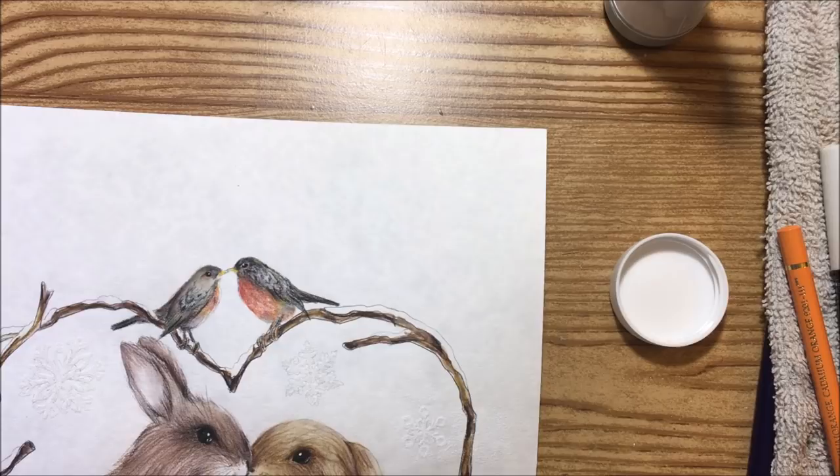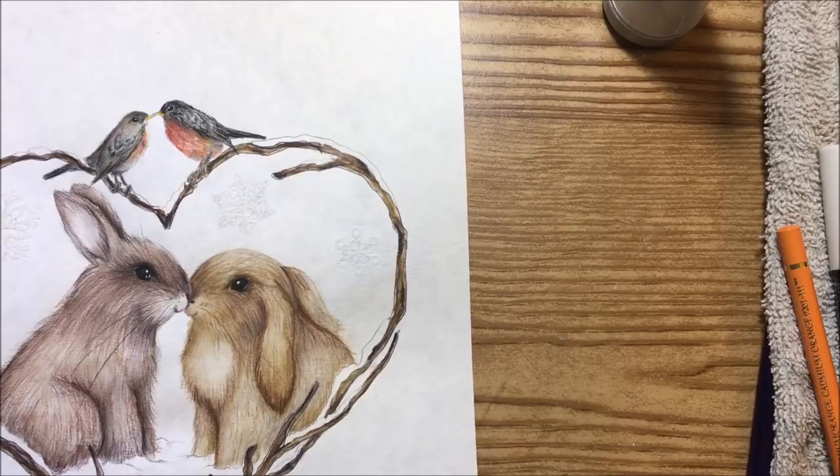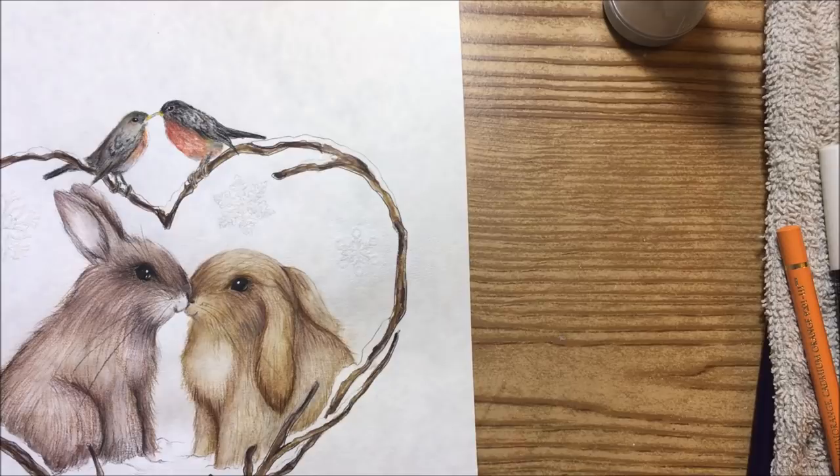Now I'll close up the Versamark ink and take a heat gun to this. All it is is a tool you turn on and hold over that area — it melts the embossing powder into a shiny glossy finish, kind of like putting a plastic coating on it. When I get back I'll show you what it looks like and how we're going to use that in our design.